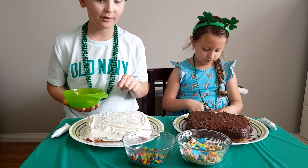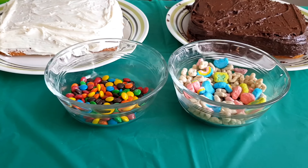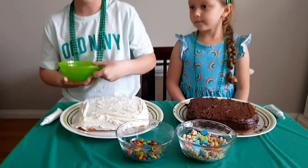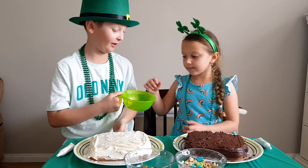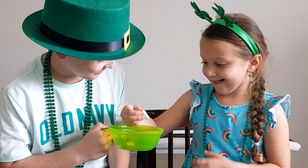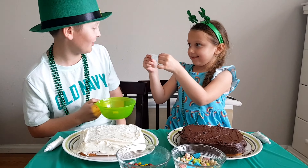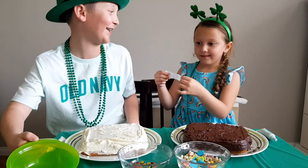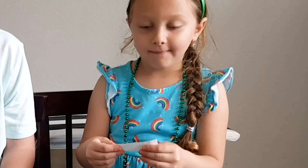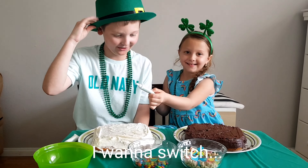So now we're going to be choosing either between rainbow M&Ms and Lucky Charms. Now it's Alicia's turn to pick. Close your eyes — you're not closing your eyes! Lucky Charms! Yay! I got the M&Ms. I want to switch. No, you can't switch.